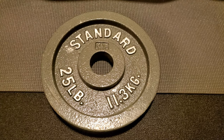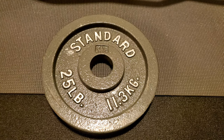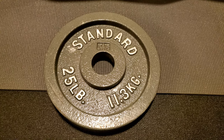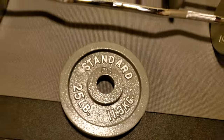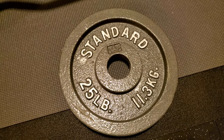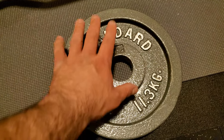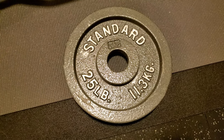Alright, check it out YouTube. Want to do a quick overview of the CAP brand cast iron Olympic size standard weights. This is in 25 pounds or 11.3 kilograms. This is roughly about 10 or 11 inches in diameter, so it's not too large a diameter like some of the 45 pound weights.